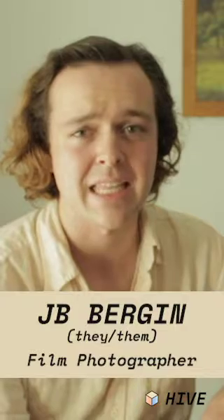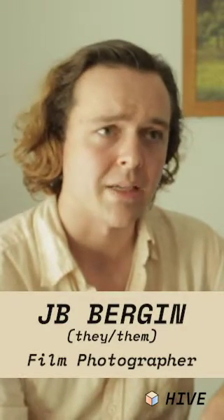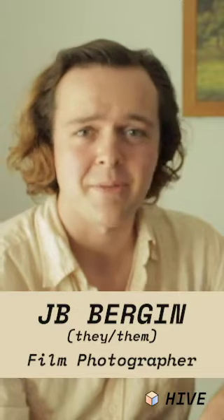Hi, I'm J.V. Bergen. I use the pronouns they, them. I'm a film photographer and I develop my own film. I usually do it in my kitchen sink and I'm going to show you how to do it yourself.